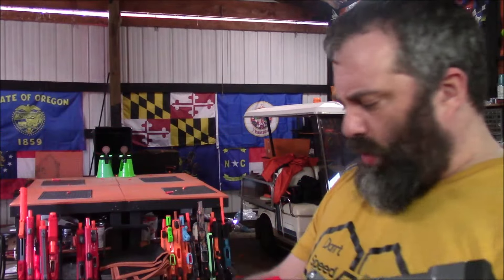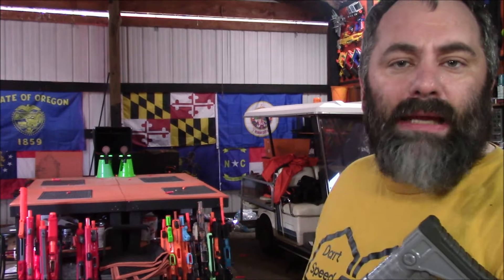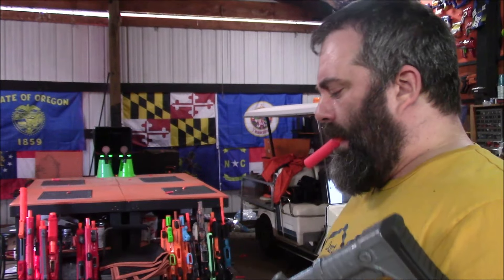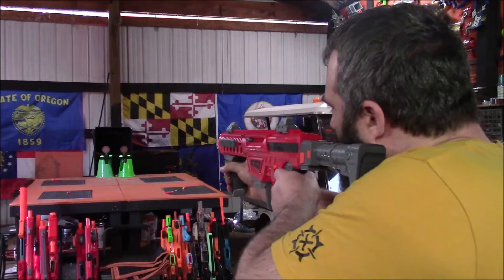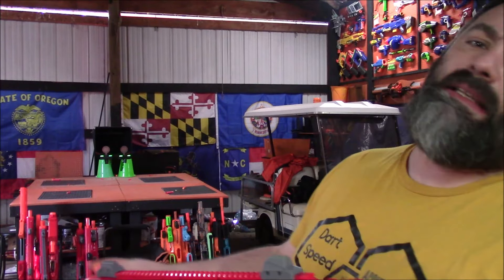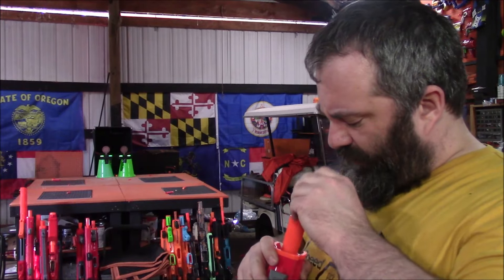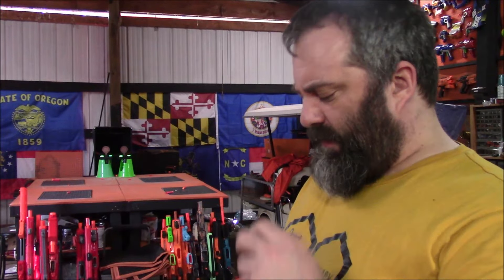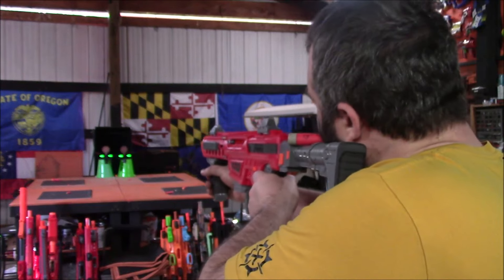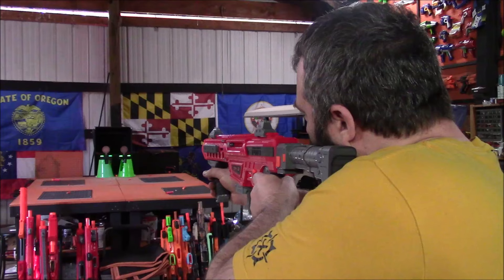We've got a Mark 1.2, and its muzzle will also allow you to muzzle-load mega, and it's got some smack to it. I need a bandolier or a dump pouch for this. Nicked it, but not enough to set it off. The AccuStrike darts are a little tight but they will fit. A little low — tragic. No hits with the mega.